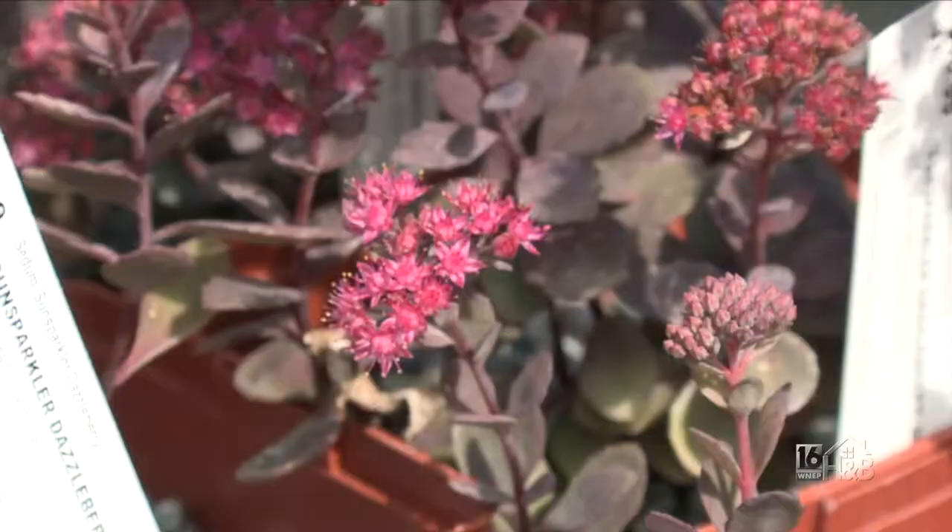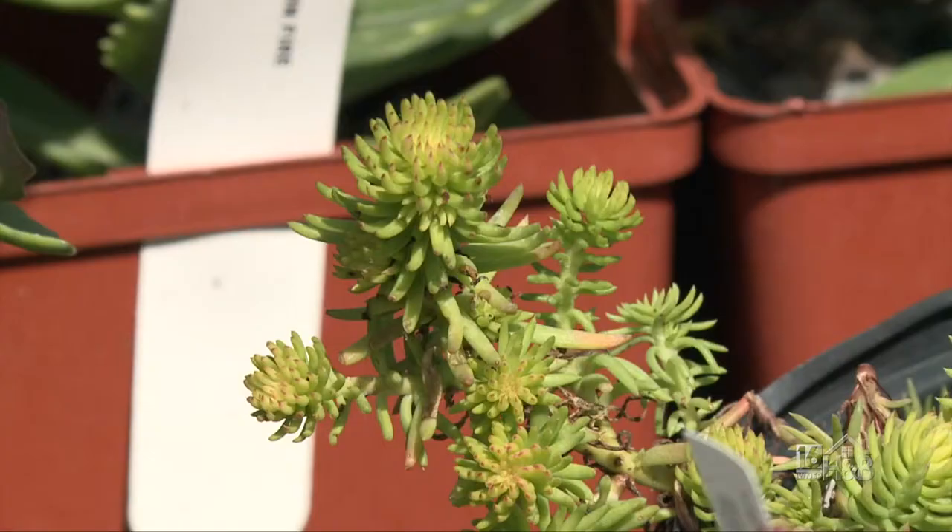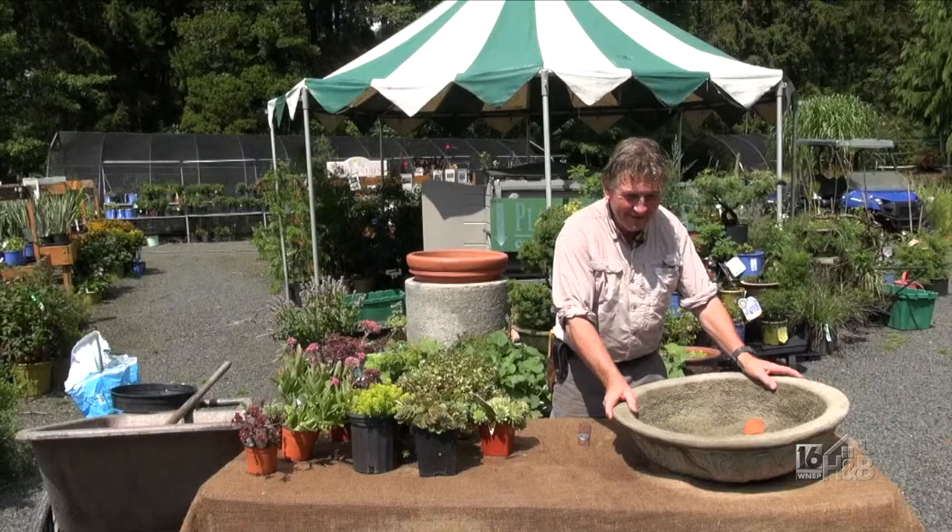Welcome back — as you can see I've got soaked, poured with rain while you were gone. I'm not complaining because we need the rain, but I was going to talk about drought-resistant plants. Anyway, if I do it every time it rains, then I'm lucky.